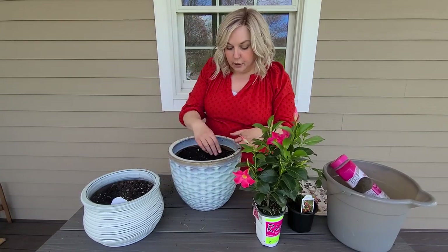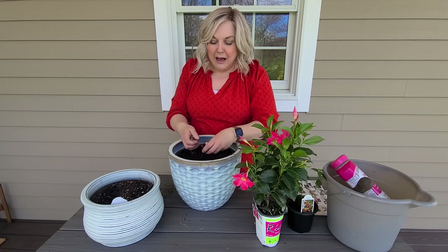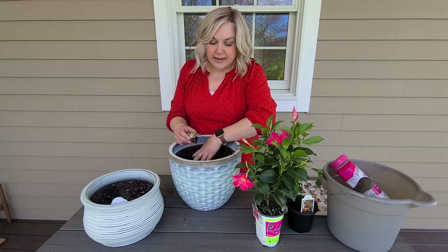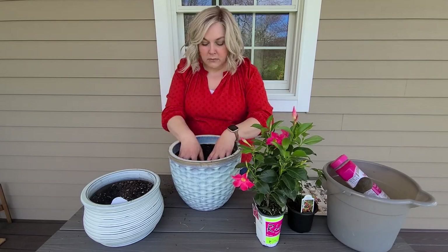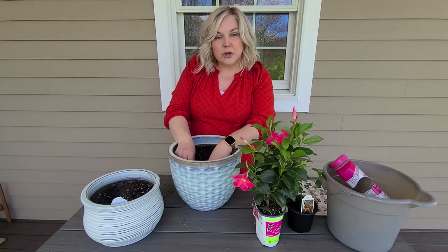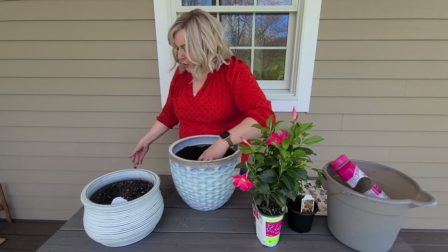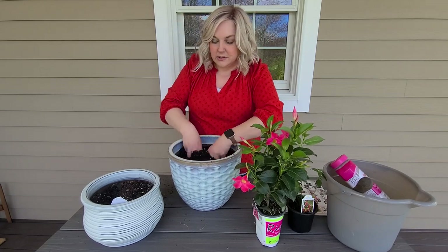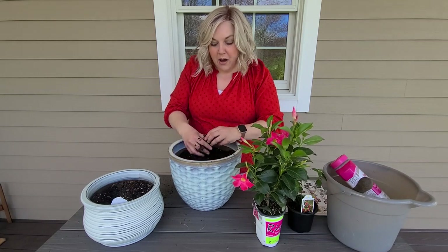The potting mix in here is still good — I don't change potting mix every time I redo a container. What I do is amend it, which just means adding a little layer of fresh compost and a little slow-release fertilizer like Osmocote or Plantone. That will provide some nutrients in the pot for your plants.